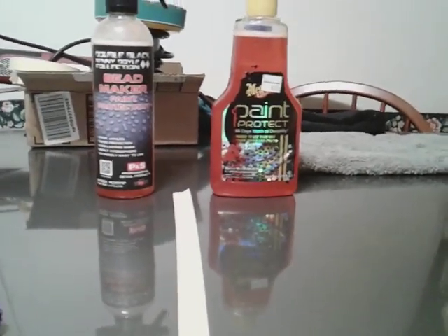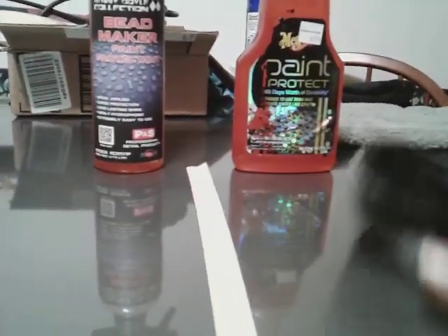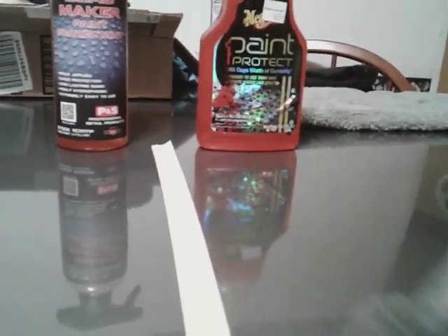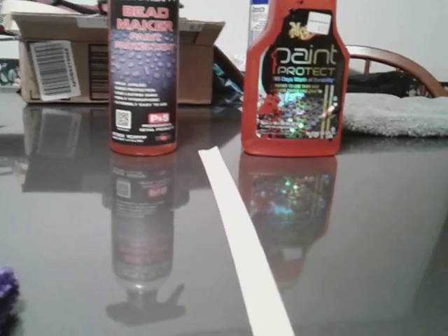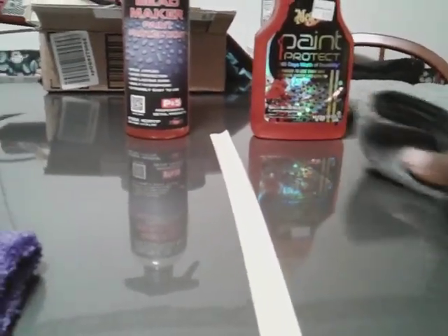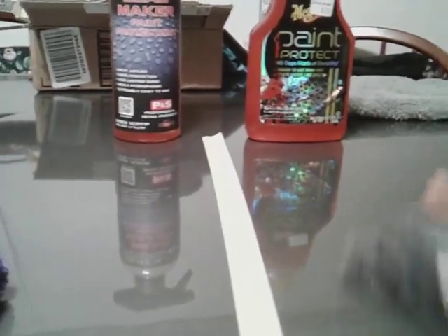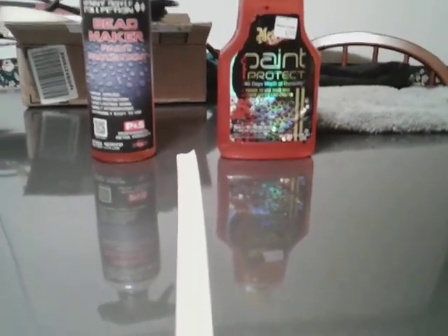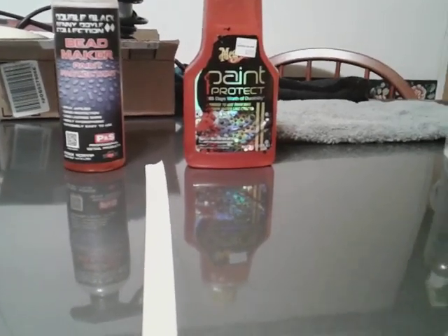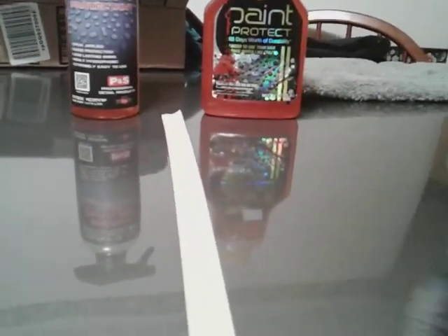All right, let's buff in this Meguiar's Paint Protector. It's sometimes the products you're using out there. Some of these products are tough to use, but honestly this paint protector is easy to use — flip the rag and just buff it. It's basically like putting down a ceramic coat, like the Meguiar's Hybrid Ceramic Wax. It's like putting the foundation down of that ceramic wax — put it on the panel and buff away.